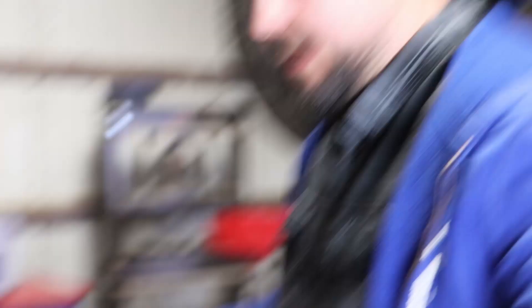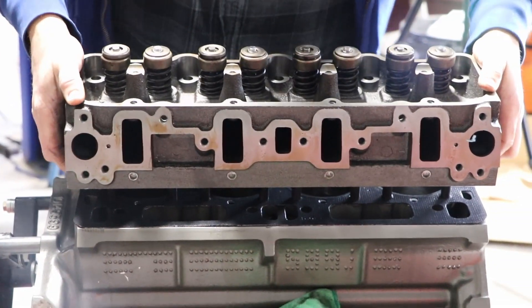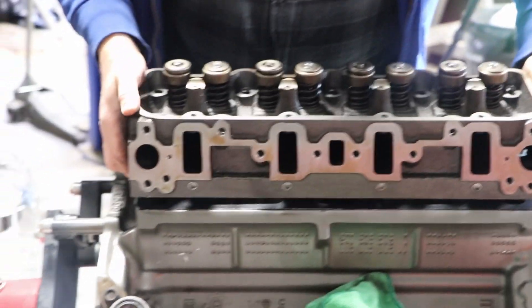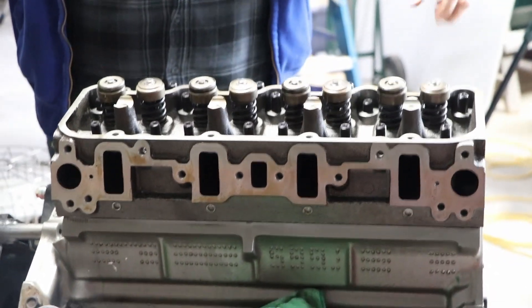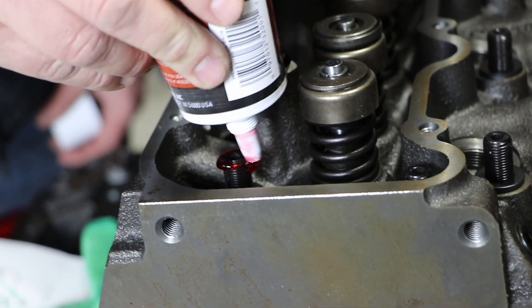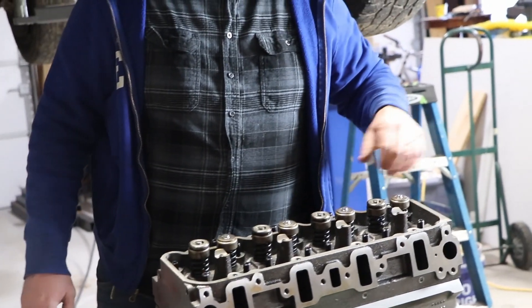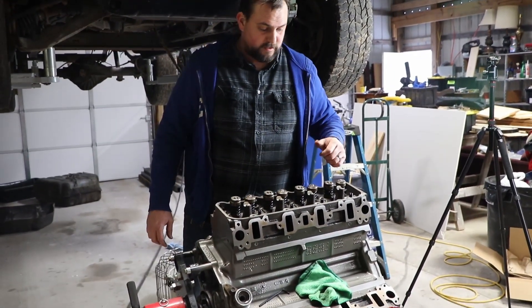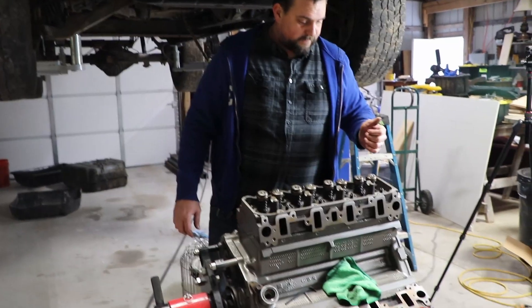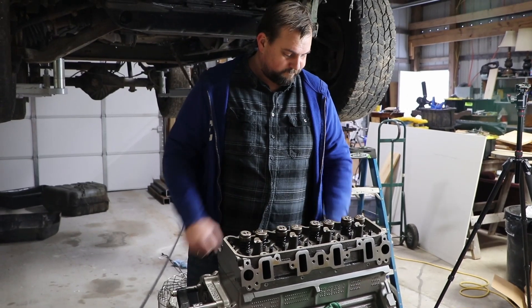Now the fun part — try not to lose a finger dropping the head on. There we go. Now we've got to cover the heads of each of these bolts in assembly lube, make sure they're really well lubed up. That prevents any dry torquing that would throw your torque measurements off. You want everything lubed up so the bolts and washers can all move freely.